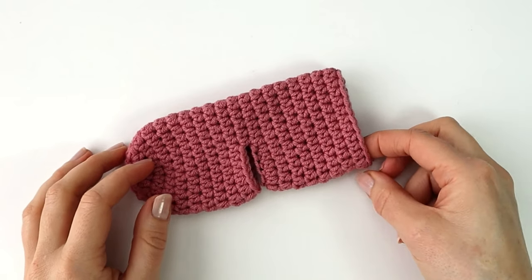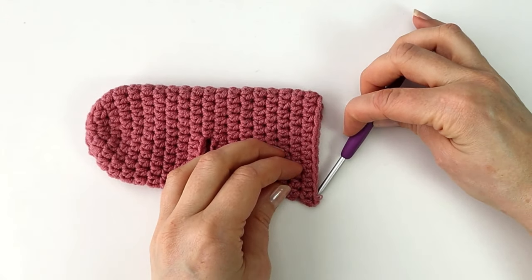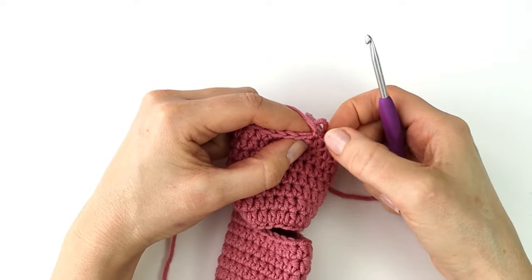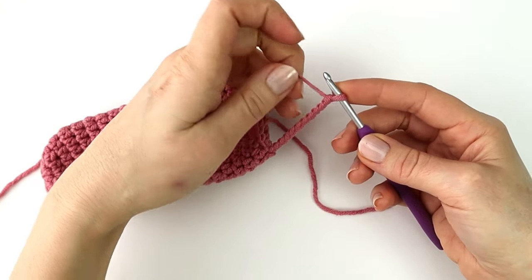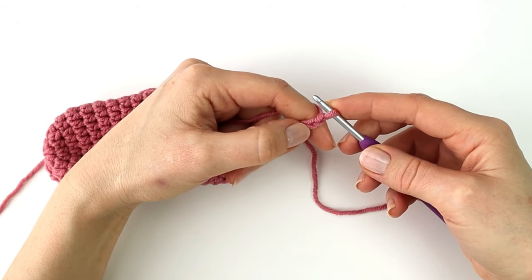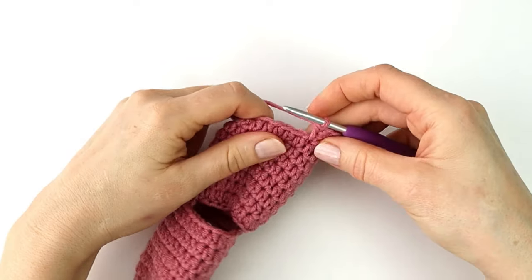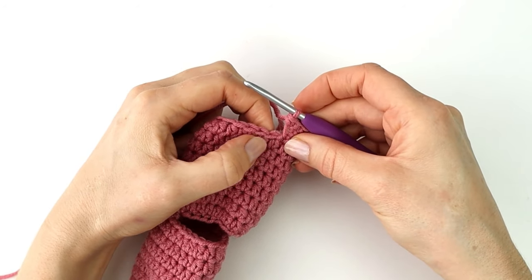The next thing we're going to do is make the ribbing at the top edge of our sock. So I'm going to attach my yarn here into the back, and from the edge I'm going to chain eleven. To make the ribbing I'm going to start with making a row of single crochet — a single crochet into the second chain from the hook and into the next nine chains. I will now attach my first row of ribbing to the edge of the sock by making a slip stitch into the next two stitches.